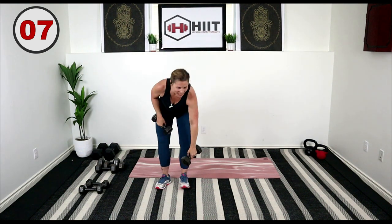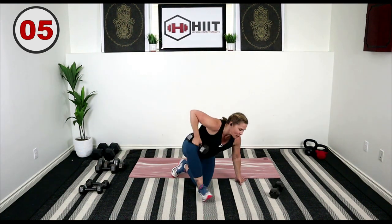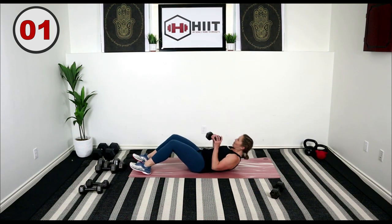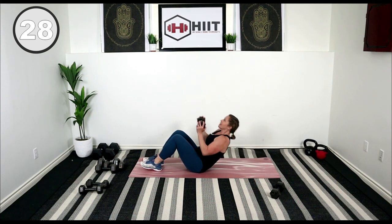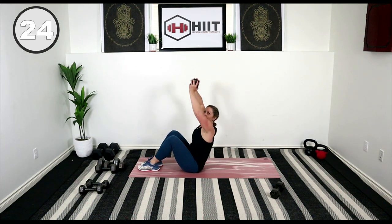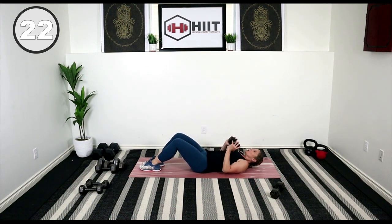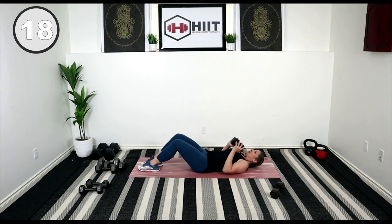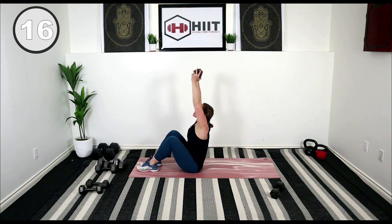Come on down to the floor, bring one weight with you — weighted sit-ups. Grab that weight right at your chest. Press it up. Working some chest muscles here, also doing some shoulder and of course our abdominal muscles — the rectus abdominis, your six-pack muscles.